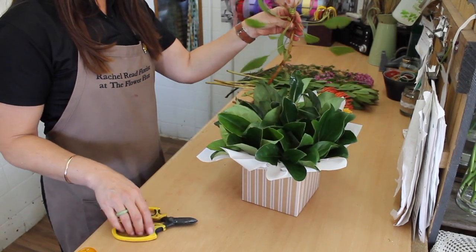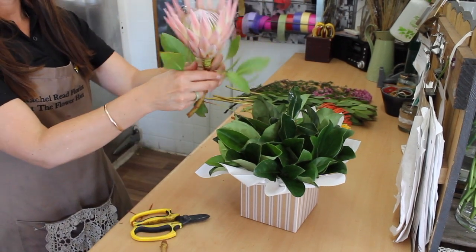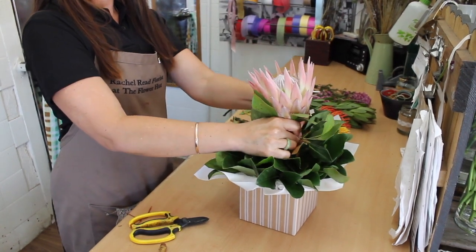We start off with the queen protea. Cut it about half — it's got a bit of length and a bit of a bend in the stem, so you just have to move it so that it sits straight. Pop that one straight in the middle.